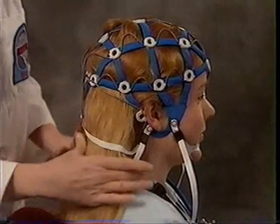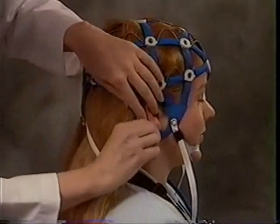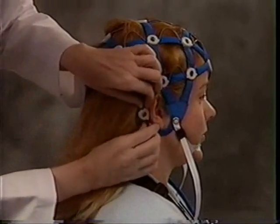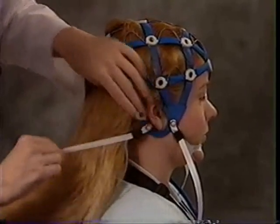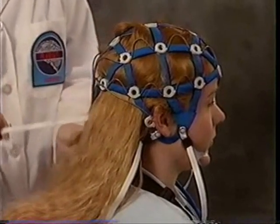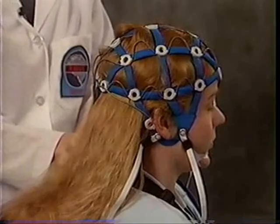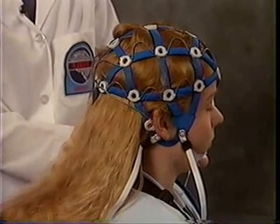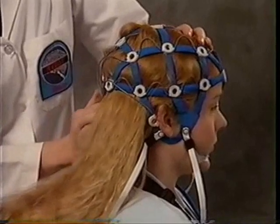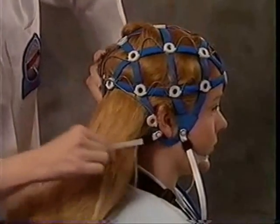Before aligning the Indian pull tab, release the neck strap. Loop the hair over it and re-fasten the neck strap. Check and adjust the Indian alignment, then tighten the neck strap.